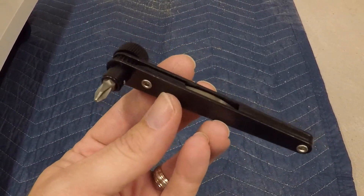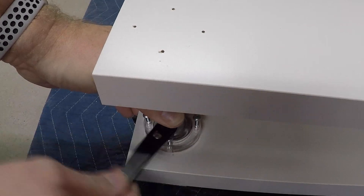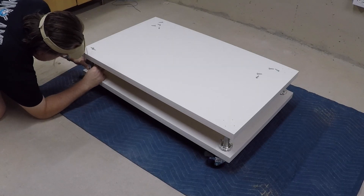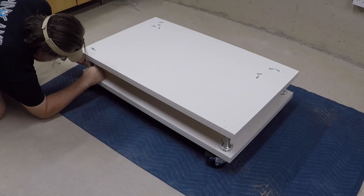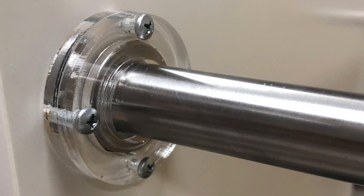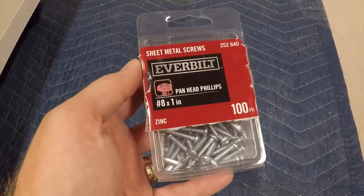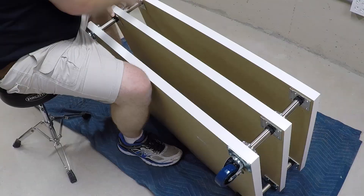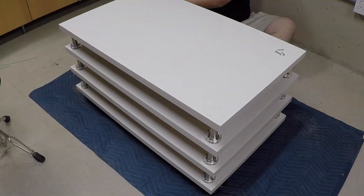All right, using the right tool this time, drive the screws about halfway in before moving to the next leg. Once you have all the legs partially screwed down, go ahead and screw them all the way down until the acrylic discs sit flush with the tabletop and the legs are secure. I used number 8 one-inch sheet metal screws for all the legs. Now we just repeat that for each of the layers until the entire table is assembled.